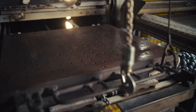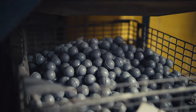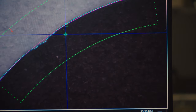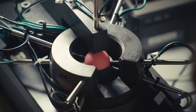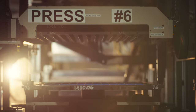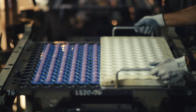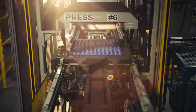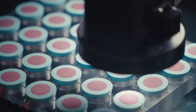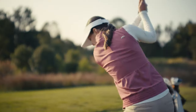This transforms the spongy material into hard, resilient cores. Titleist's ZG process technology guarantees uniform hardness, not only within each core but from core to core within the press. The patented technology and proprietary process is critical for balls with dual core constructions like Pro V1X. The final result is a single core or a dual core that is perfectly centred.